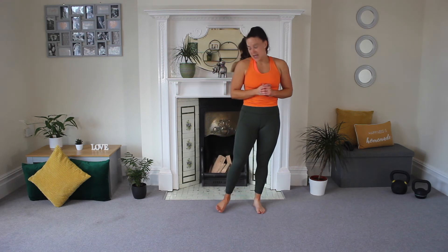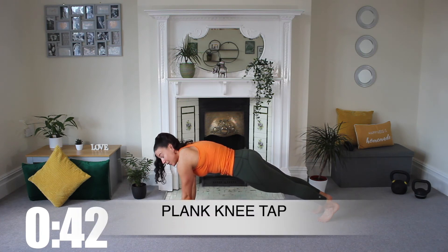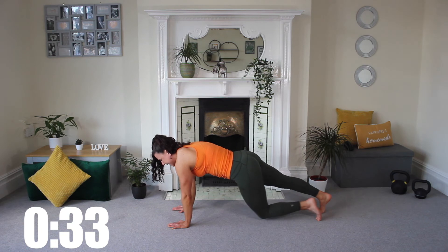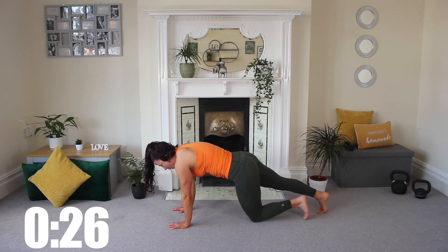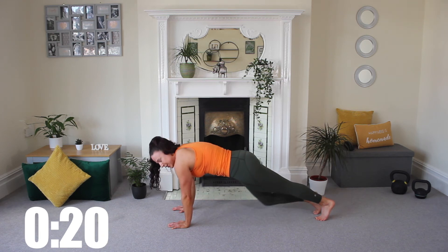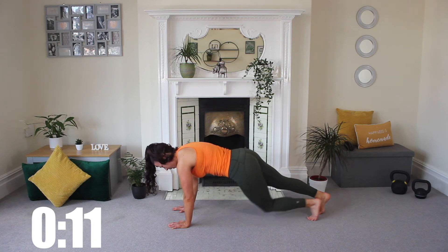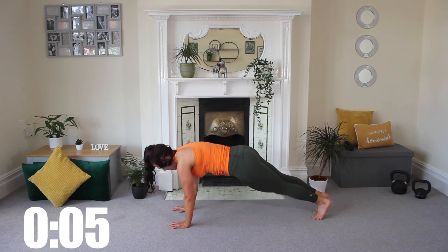We're going to go into exercise eight — down you come into a plank. Hold, get nice and strong, make sure you're in position. Then we're going to alternate a tap, staying nice and controlled, tapping down, adding in a little bit of movement and getting those legs going. Let's get eight done — then we've only got two more. Pedal those legs. Are you feeling it in that core? I can feel it in my triceps today.